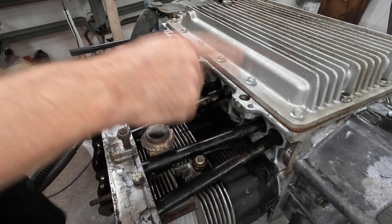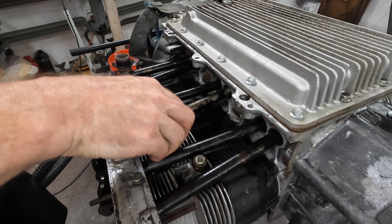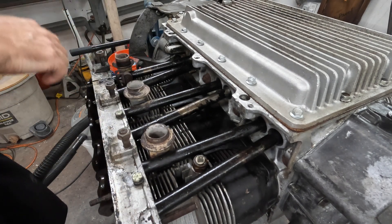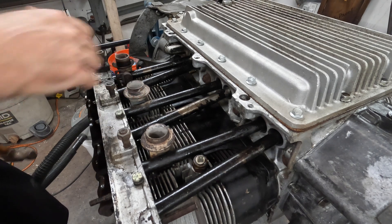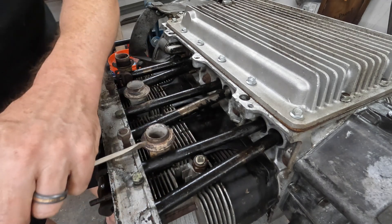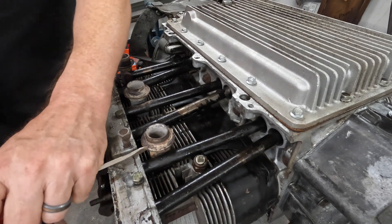I was about to start tackling the oil pan and I realized I still have these exhaust donuts that need to come off. This one just fell off when I removed the manifold, and I tried a couple ways of getting this one off and I think I came up with one. So this is how it went down. Hopefully it'll work again because I've got four more to go.